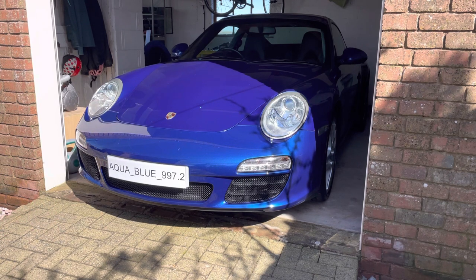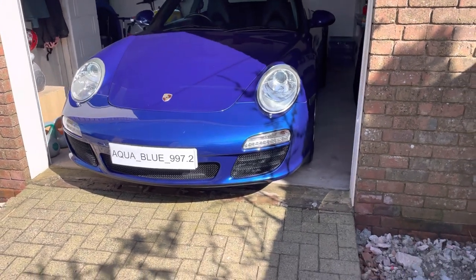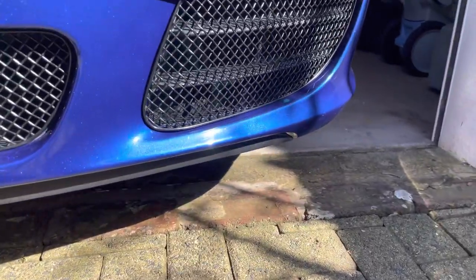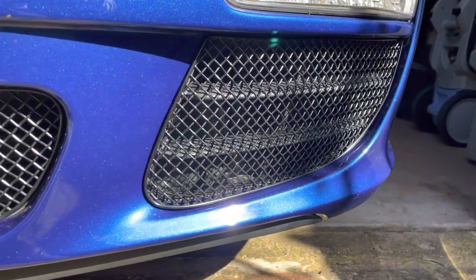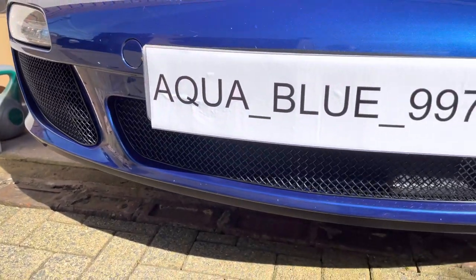And there we have it — a 30 second to one minute job. I think the vehicle looks a lot better, and like I say it offers a lot of protection so you don't have to worry about any debris collecting in there. We'll just zoom in and have a little closer look. There we go — a vast improvement.